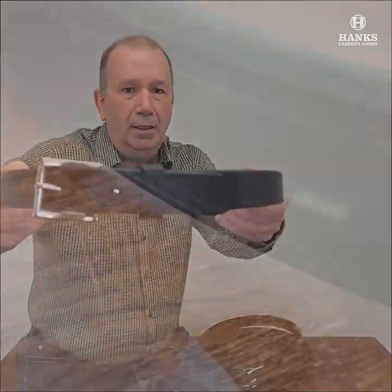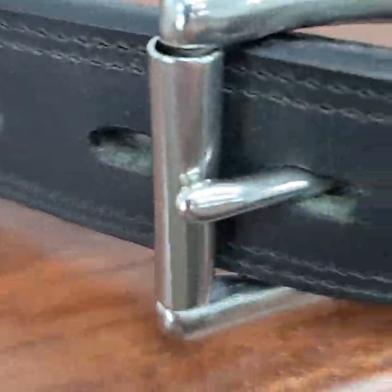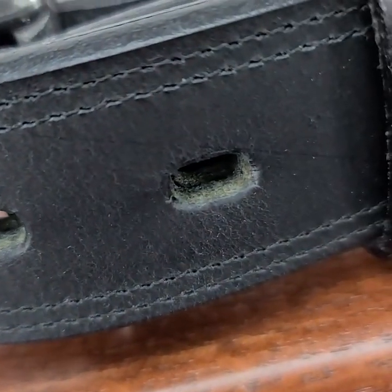And then of course, good old black. Every closet should have one of those. So if you need just a good rugged basic black belt, this will do the trick for you.